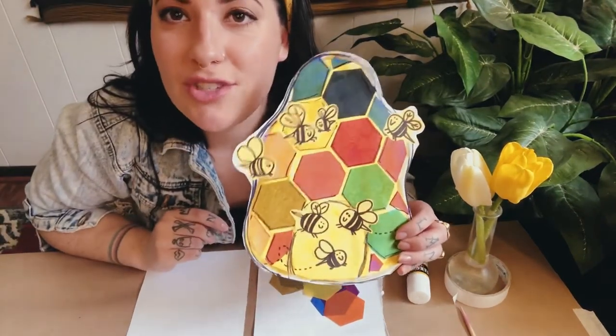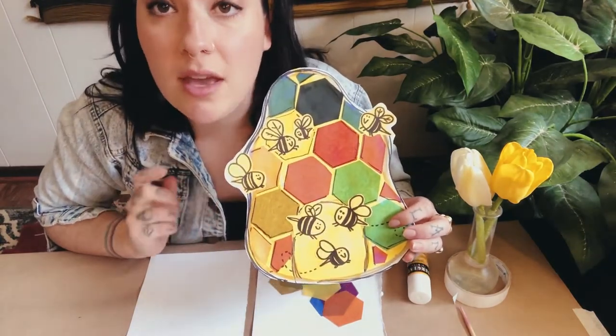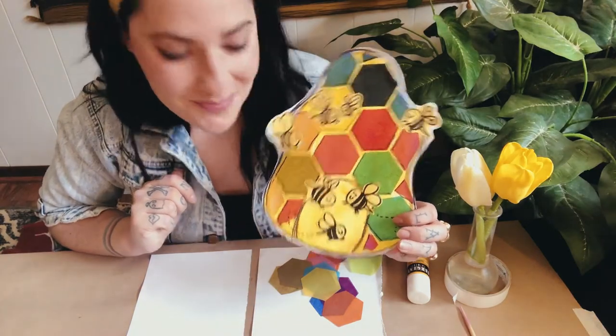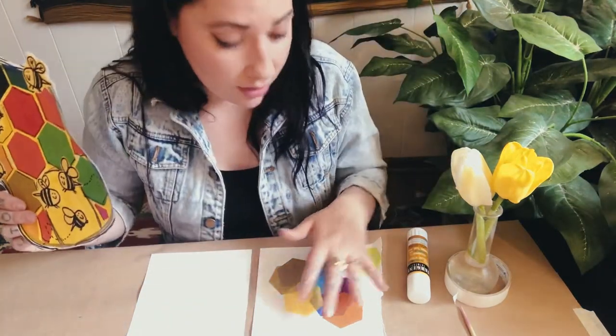Hi everyone, this is Miss Jess from the Monroe Street Art Center, and today I'm going to show you how to make a tissue paper honeycomb-like bumblebee collage. In your art kit number eight you have all these beautiful pieces of tissue paper.